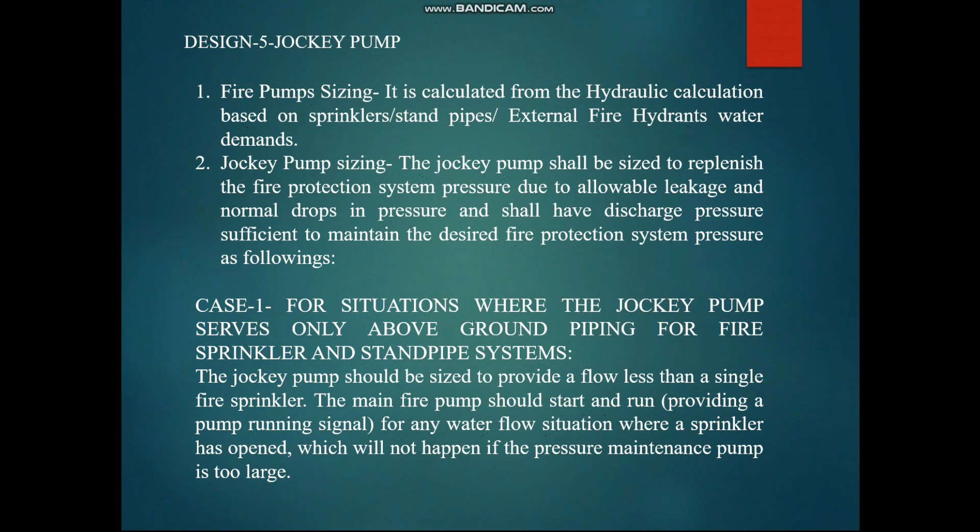For Case 1 — sizing the jockey pump serving a high-rise building — assume there is a small fire and water is coming out from one or two sprinklers. If we design the jockey pump with a very high flow capacity, it will keep running instead of activating the main fire pumps. The fire pump will never start if the jockey pump flow is too high. That is why the jockey pump should be sized to provide a flow less than the flow of a single sprinkler.